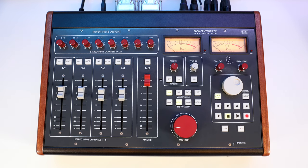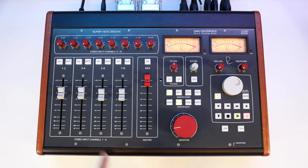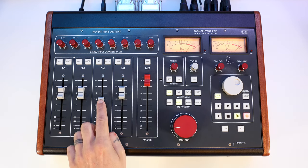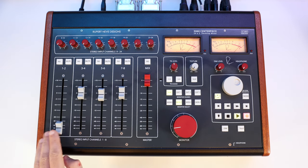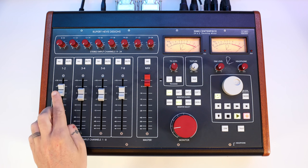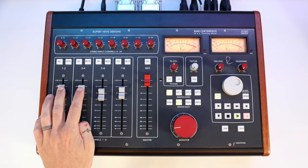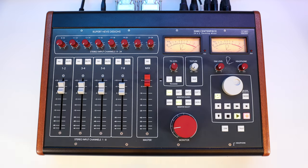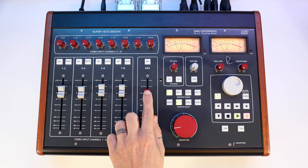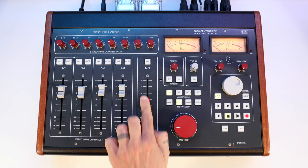It's also great for printing alternate mixes with a lead vocal or other elements up a dB or down a dB. We have a master fader that allows us to adjust the final mix for more headroom, print a song with a fade out, or push it up to hit the 5060 nice and hard for musical saturation.